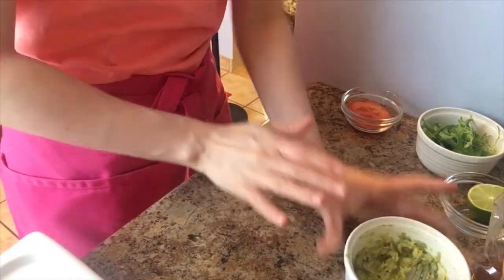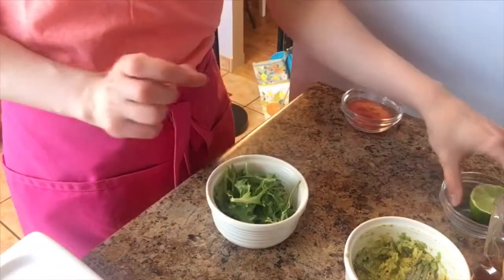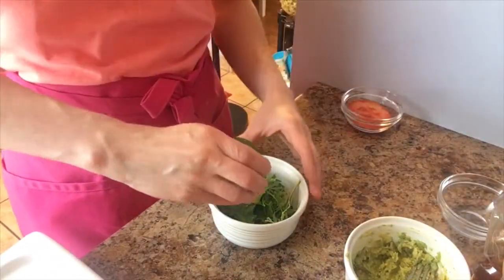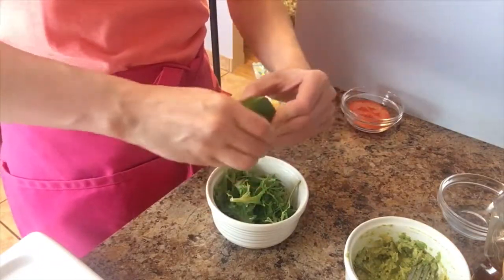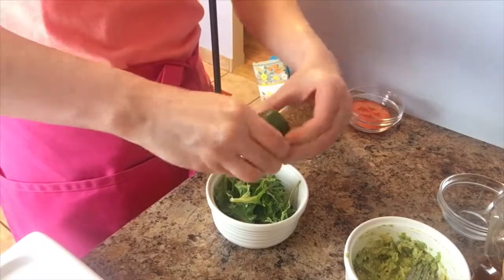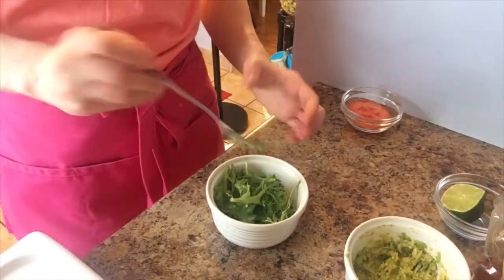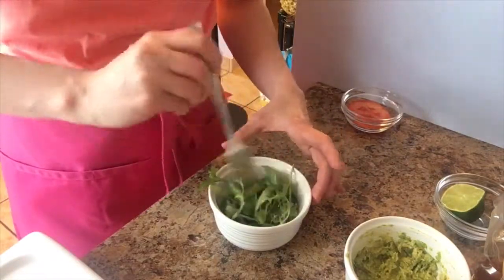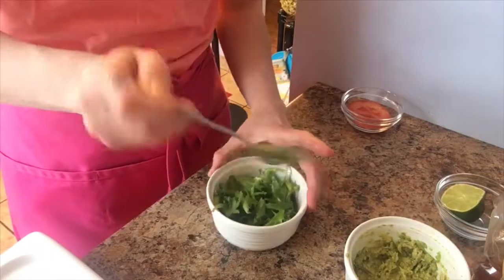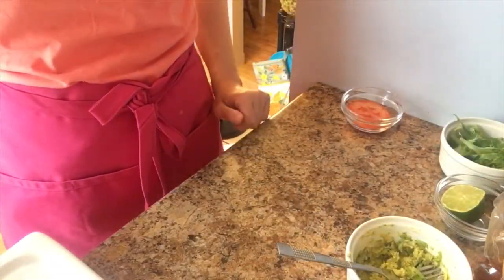Now I'm gonna set the avocado aside and take my arugula right in here. I'm just gonna sprinkle a little bit of lime juice right into the arugula, just like so. Then I'll take the same fork — it doesn't matter because they're all getting spread together anyways — and give this a nice toss. Alright, I'm gonna go grab my toast and then I'll show you how we're gonna assemble it.